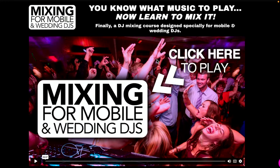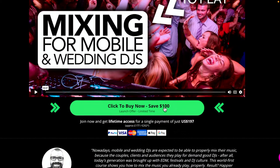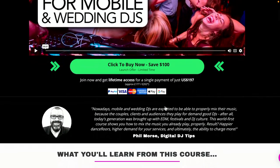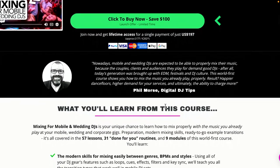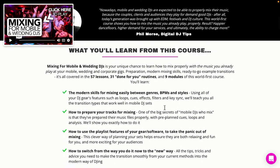In today's live show I'm going to tell you about this course, give you a sneak peek inside it, talk about how it works, who it's for, and take your questions. This has just launched and there is a really cool opening offer on it, but you have to get in early. If you buy this course now, you save $100 on its usual price. You literally have a week to get in, save $100, and get it for a single one-off payment. It's then yours for life.